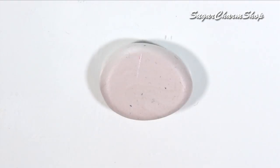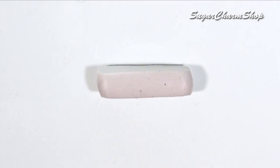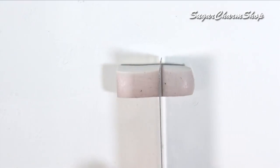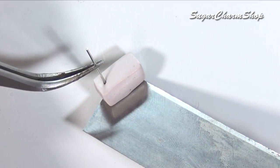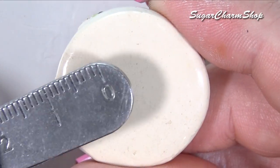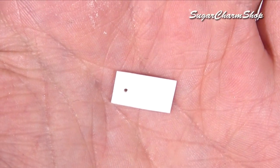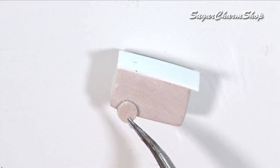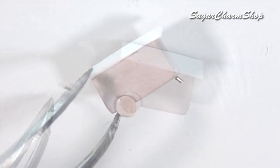To make a hot dog stand, I took some scrap clay and cut out a rectangle, poked a hole on one side, then made a couple of wheels and baked. After baking, I cut and added a tabletop made from paper, glued on the wheels, and then added a small piece from a head pin to make the foot so it can stand.